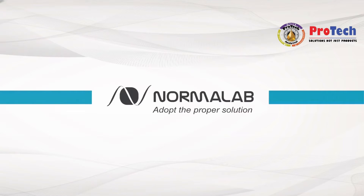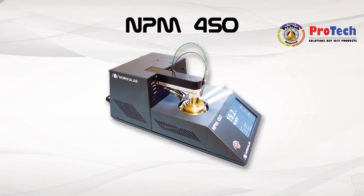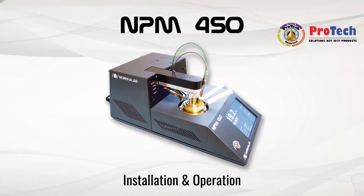NormaLab adopt the proper solution. NPM 450 installation and operation.